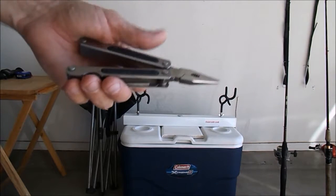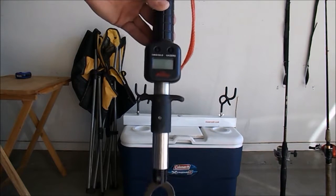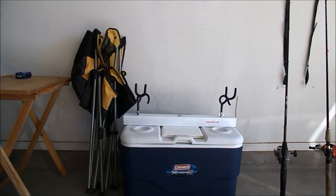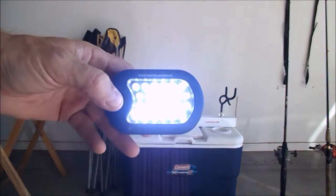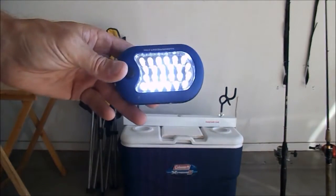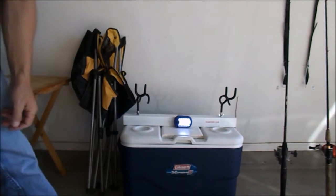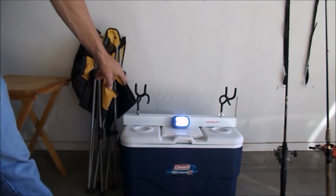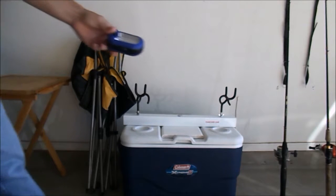I like to bring a scale with me — catch a big one and I want to know what it weighs. For any kind of night fishing I like to bring a little LED light, pretty cheap, and these right here have a little magnet so it holds right to my cooler. I can aim it up to watch my rod tips. I'll also bring a lantern with me.